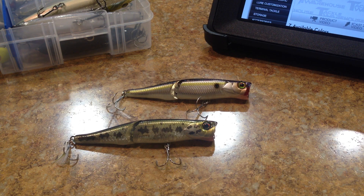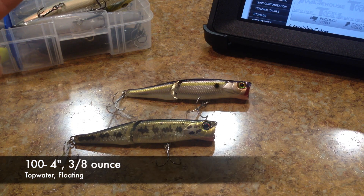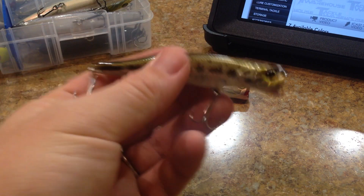It has an overall length of 4 inches — this is the Boil Trigger 100. It says '100' like there's another size, but I didn't even see it on Jackall's American website. It has an overall length of 4 inches and a weight of 3/8 of an ounce. Obviously it's a topwater floating lure. I'll go ahead and take a measurement for you guys.